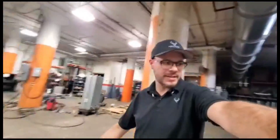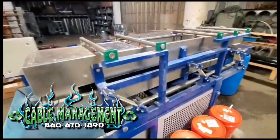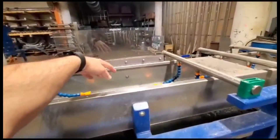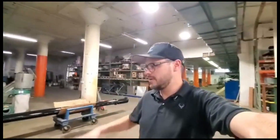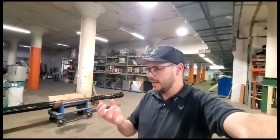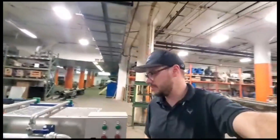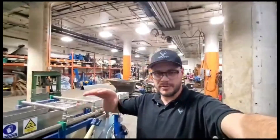This is the Model 400. This is the area where you load the material — water comes in from both sides. The goal is not to have a full water bed; you want just the water popping on the surface. You want to break the surface tension, so when you do that, the light material stays on top of the water and the heavy material sinks.